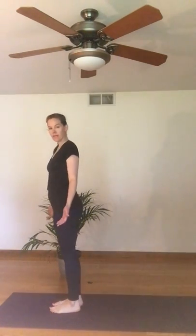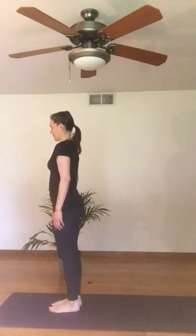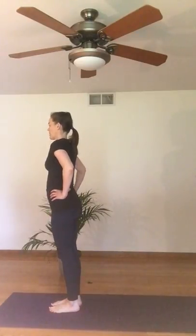I'm going to start in Mountain Pose, as I always do for all my standing poses. Feel your feet, get familiar with your arches, grounding down, feeling your breath free and easy. And then I'll place my hands on my hips.